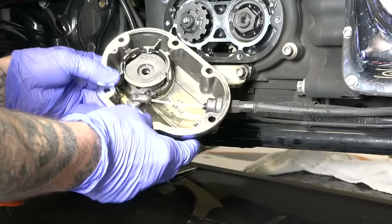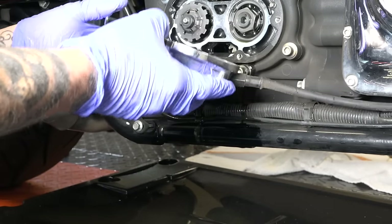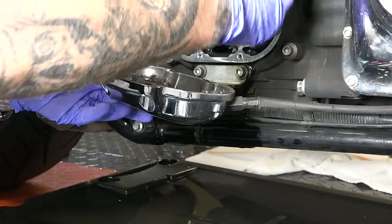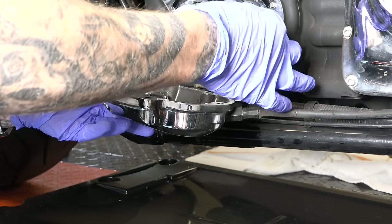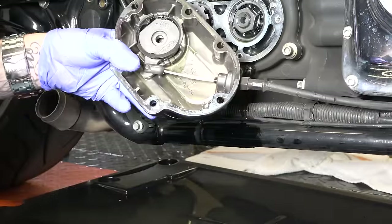This is your clutch housing — your outside housing. Once you have that off, when we put this back on we're actually going to replace this gasket. Some gaskets you can reuse, but these ones I would definitely replace.